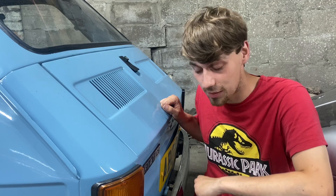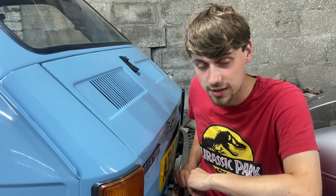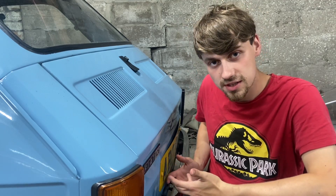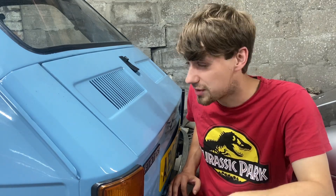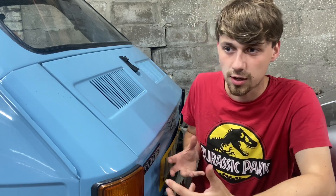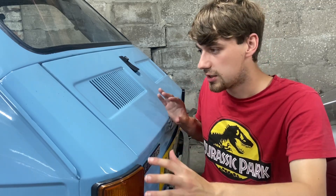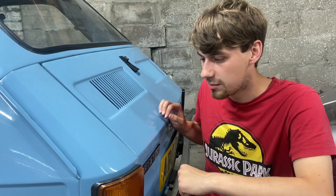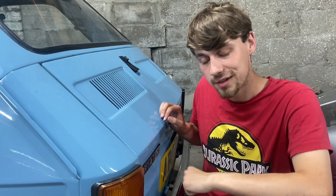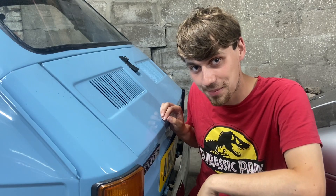That about wraps up the service on our Fiat 126. It was due a service so it's had fresh oil, a new air filter, and greased kingpins. The oil filter cleanup was done very recently, as was a full brake rebuild last year. All that's left is to check the oil and give it a road test — hopefully the grease gets going through those kingpins. If not, that'll be another video where we end up replacing some kingpins! We hope you've enjoyed this tinkering video — let us know your thoughts on this style of content, and if you have any suggestions please let us know. Like, comment and subscribe, and we'll see you in the next one.